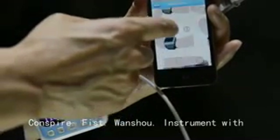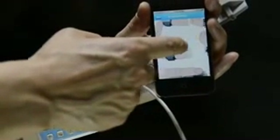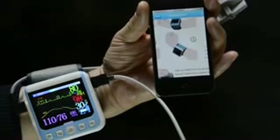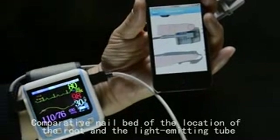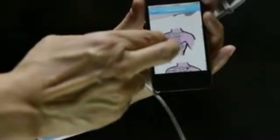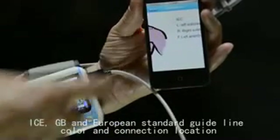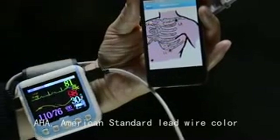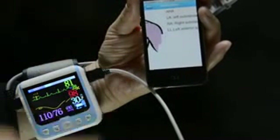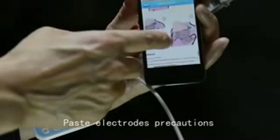The manual also illustrates washout posture, instrument placement on the back of the hand, nail bed alignment with the light emitting tube, and correct finger insertion depth. ECG lead wire color and connection locations are shown for both European and American standard guidelines. Paste electrodes and precautions are also covered.